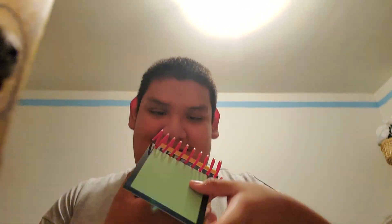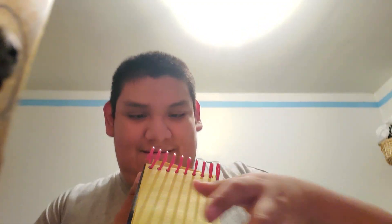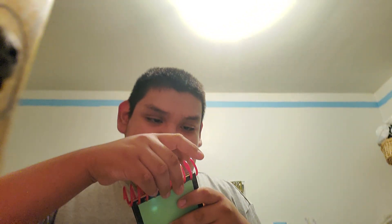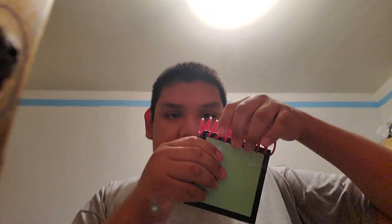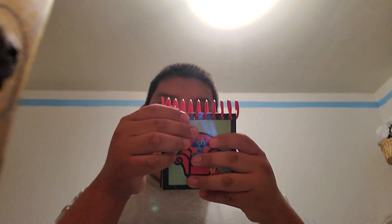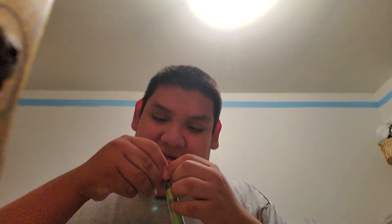Double-sided! Still got yellow pages, which is good. Okay, I can't even stand up right, but that's okay. The back - still double-sided, yellow pages.